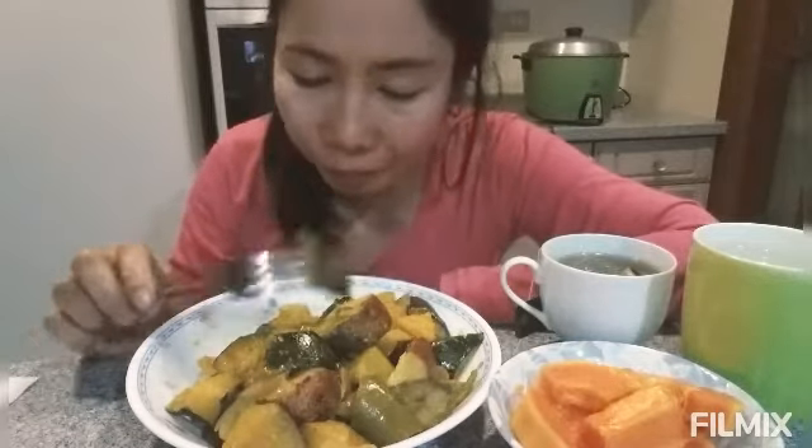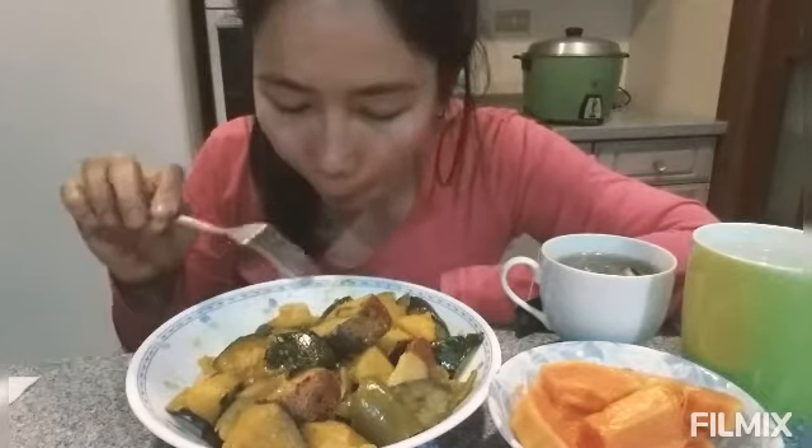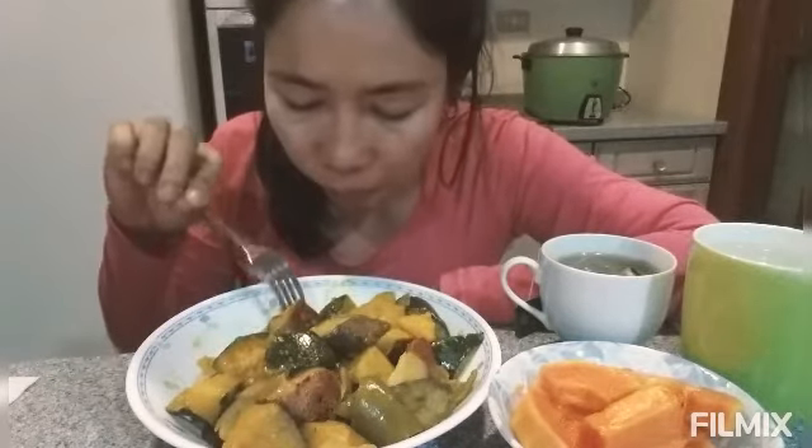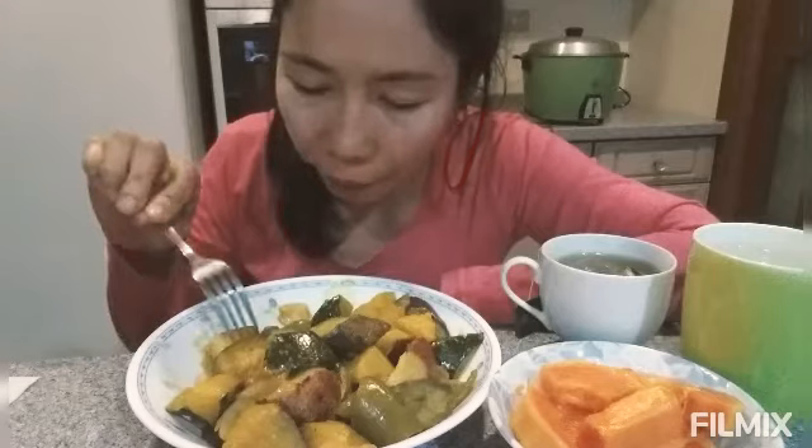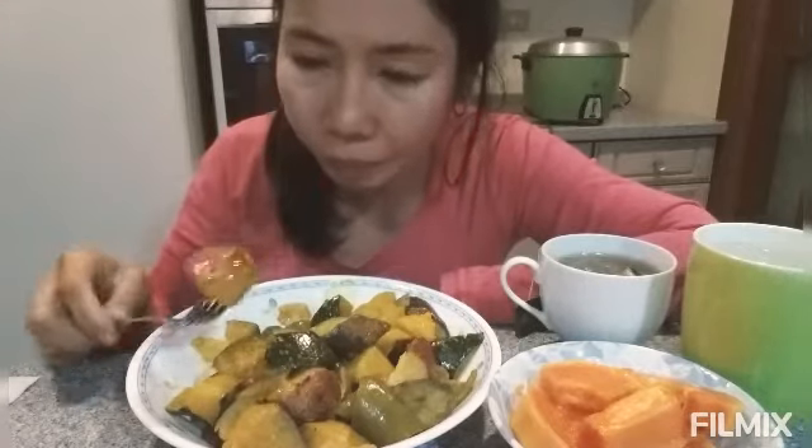Eggplant — and I mix this with a little amount of vinegar. Pumpkin. And this one, sweet baby potatoes.